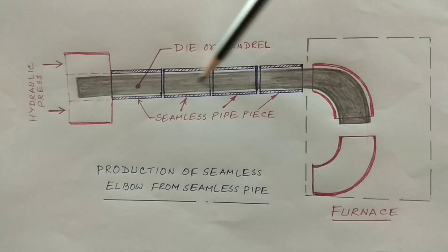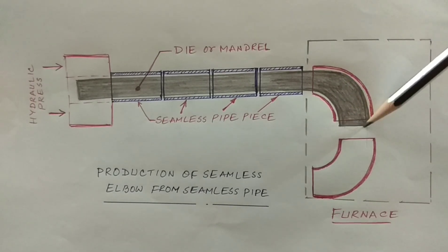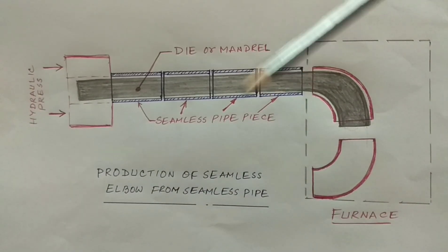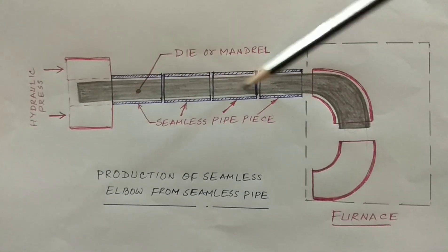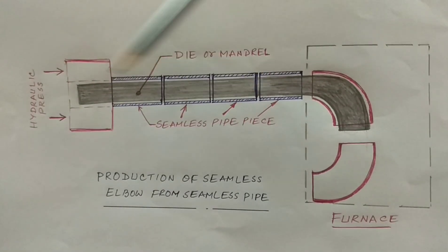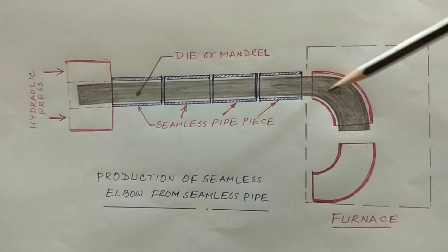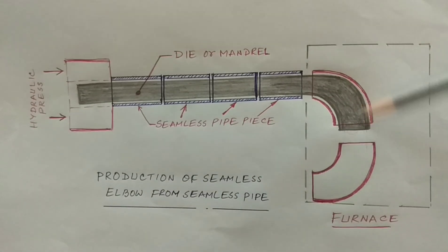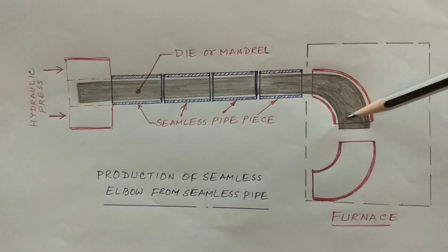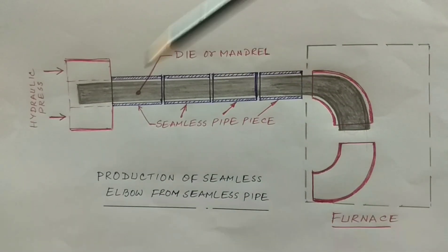This is a long mandrel or die, and the end of the die is inside the furnace. The end of the die is one size bigger. To manufacture a seamless elbow, seamless pipe pieces are placed one after another on this mandrel and all the pipe pieces are pressed from this side through a hydraulic ram, so that one after another the pipe pieces are converted to elbows. The main forming operation takes place here and elbows are produced. To get a 12-inch elbow, a 10-inch pipe is used; to get a 6-inch elbow, a 4-inch seamless pipe is used.